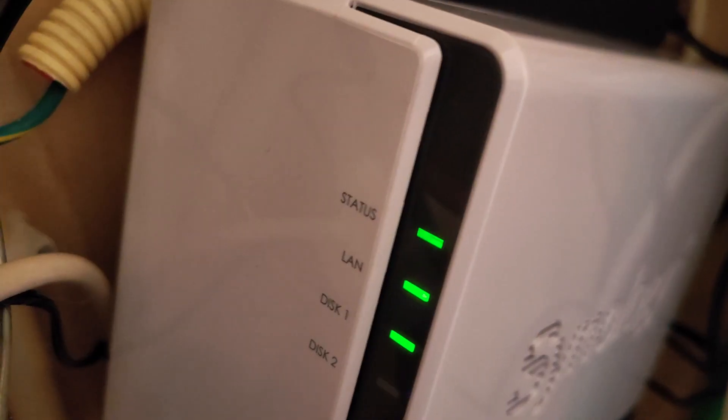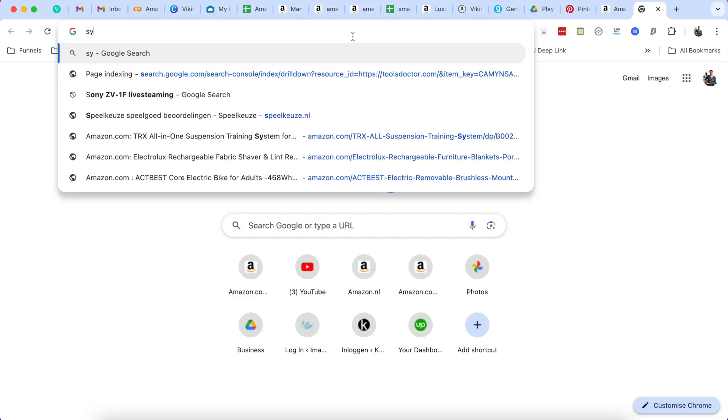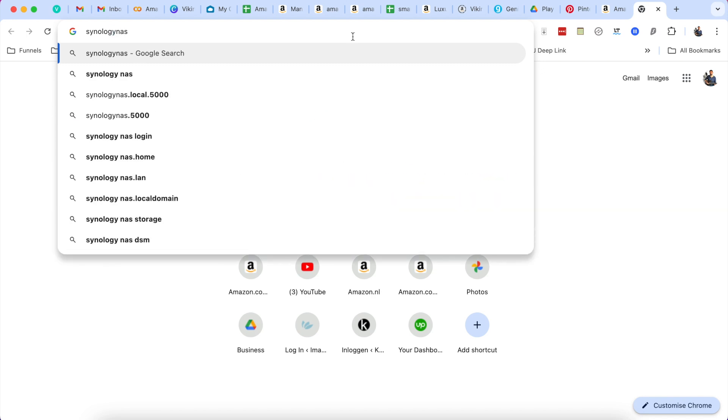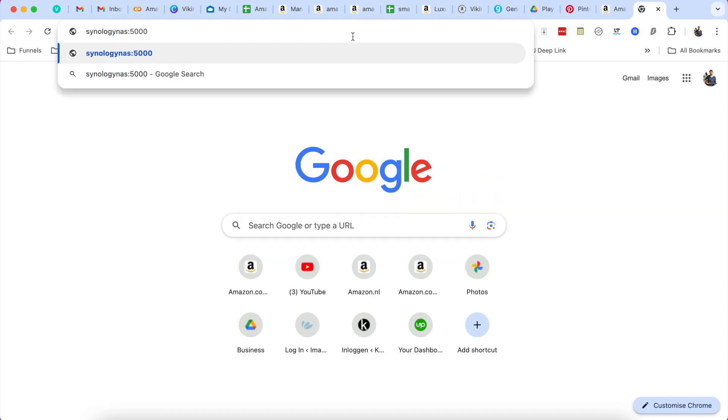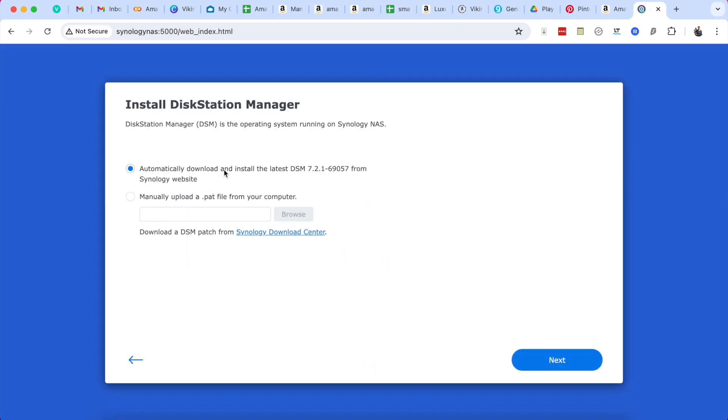After a couple of minutes, the LED status lights should turn on. Then just go to find.synology.com — that should bring you to the web interface where you can install the DSM software.